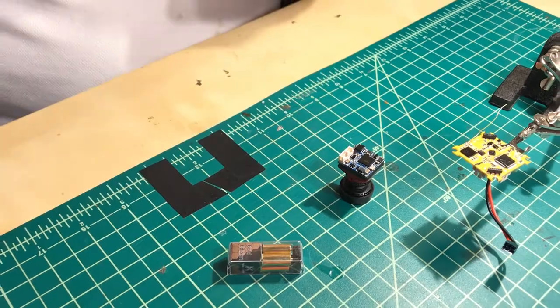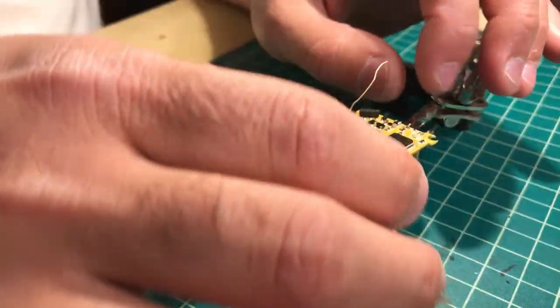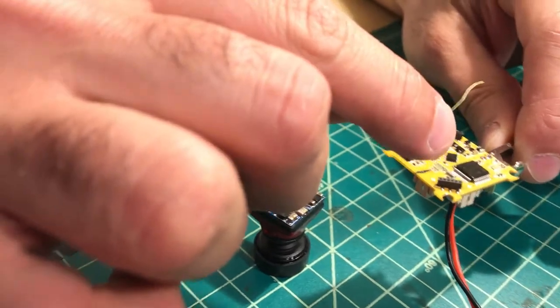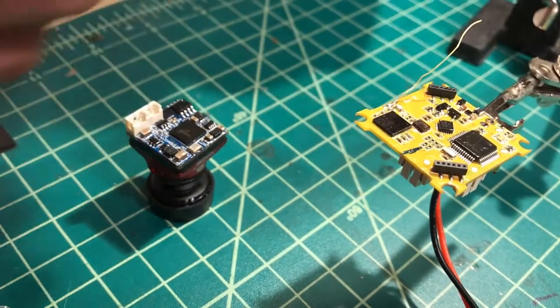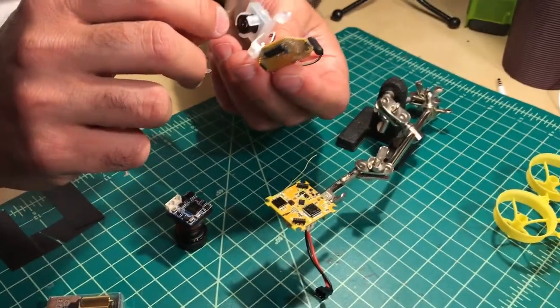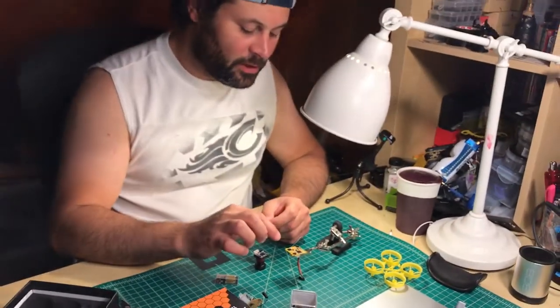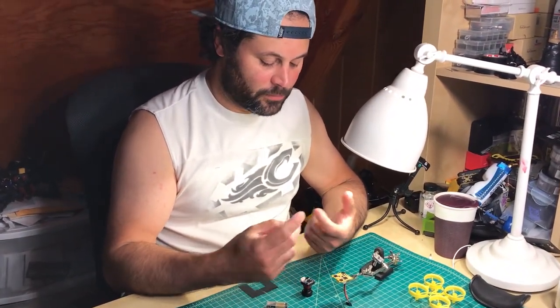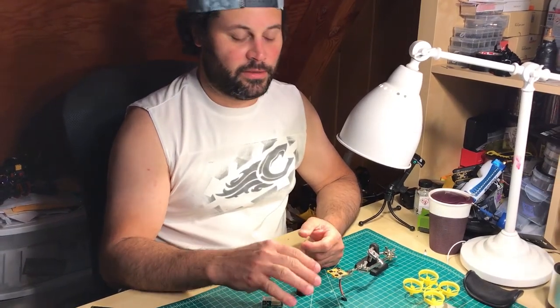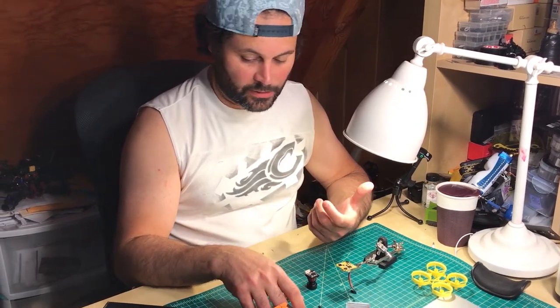Now we just let it dry. On this Nubidrone B-Brain V2, I already coated this side and it's starting to shrink, getting smoother even though there are some streaks. I'll do the same thing — coat the VTX, the other side of the VTX, and the camera. Before you start applying it, just look at the components. If you see plugs, buttons, or sensors — like light sensors — just don't touch any of that. No buttons, no pins, no sensors, because covering those would be bad.